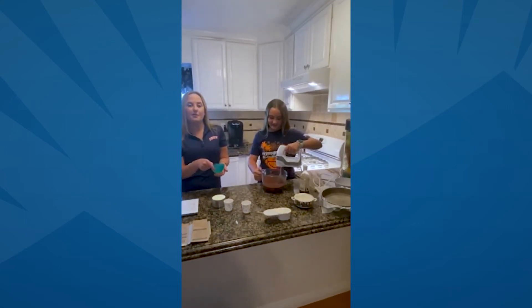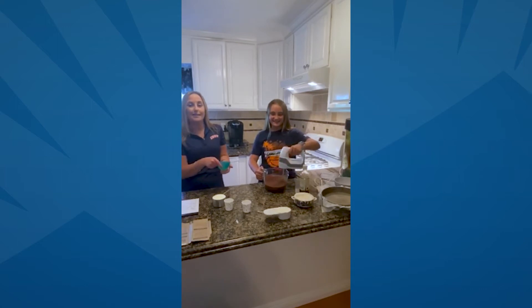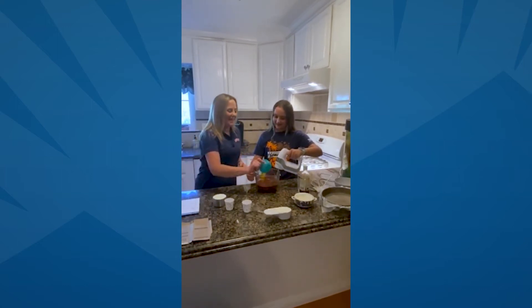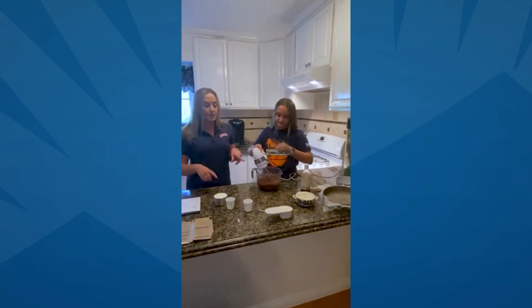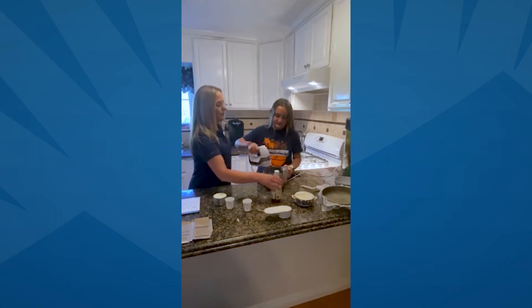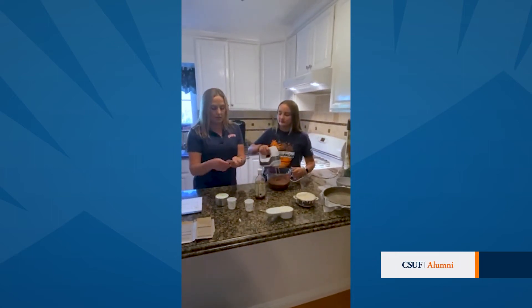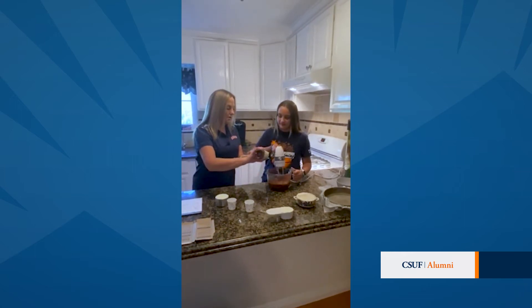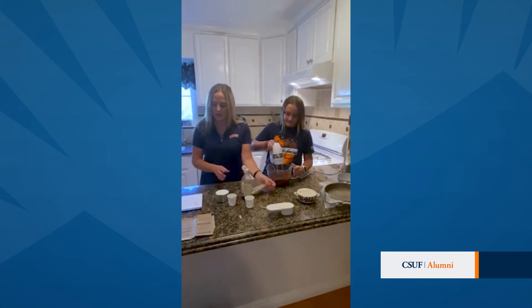Peyton's wearing our homecoming shirt from homecoming 2019 — it was really fun out on Lot D. Get that mixed in. Once you get the eggs all in, you're going to go ahead and add the vanilla. We needed a teaspoon of that. Keep mixing it and dump in that vanilla.